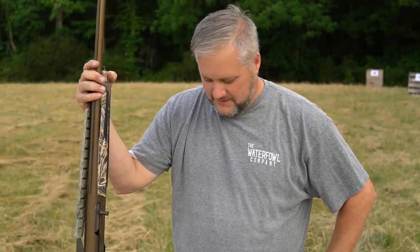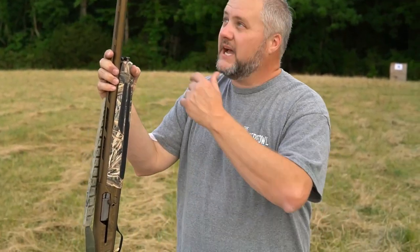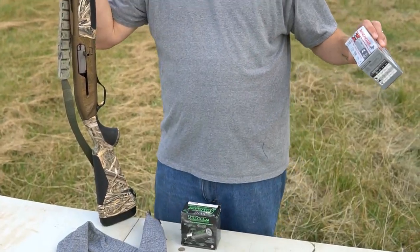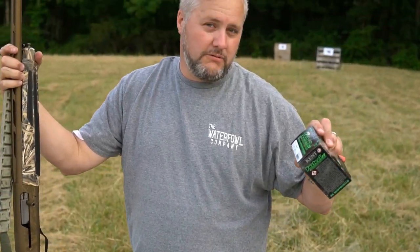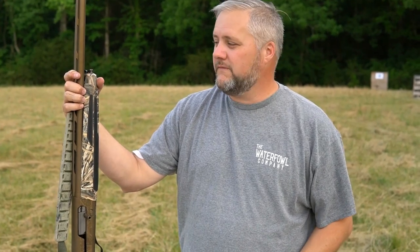What's up everybody, welcome back — different week, different day, same fun. Today I brought the Maxus to brown it out. I got the modified choke tube in. I want to see what two and three quarters look like out of this gun. I got the Boss two and three quarter number fours, Winchester two and three quarter number fours, and then the Kent Fast Steel two and three quarters — these are number threes. Yeah, I know it's gonna be a little bit different, but these are all ammos I want to try that I might use this coming season for waterfowl.